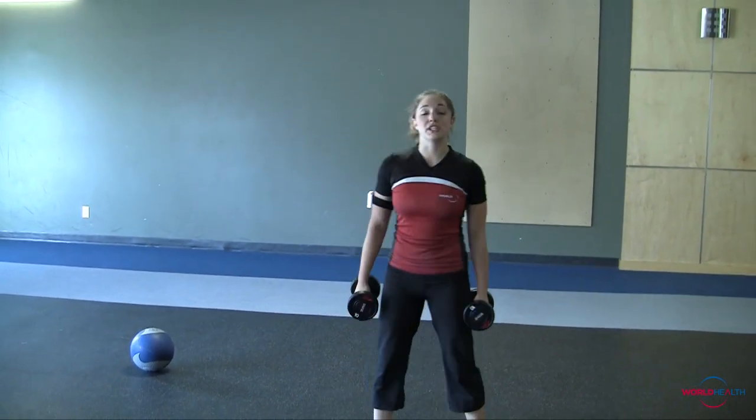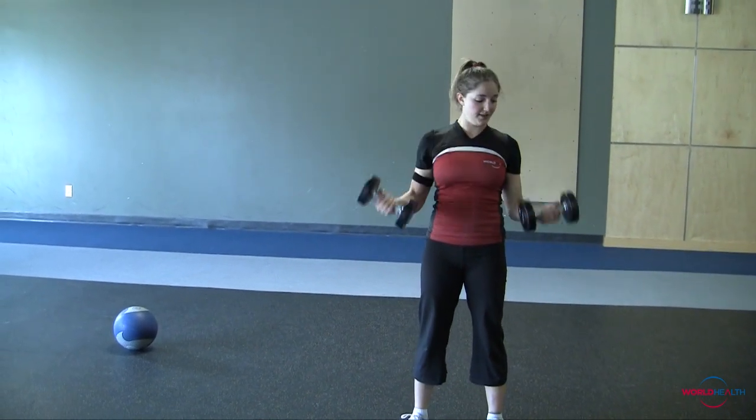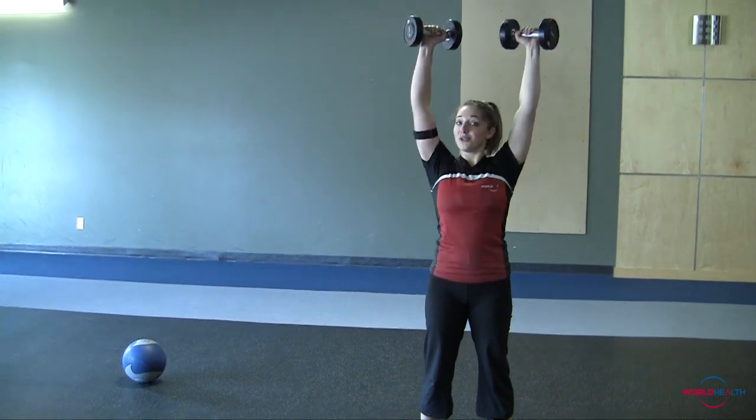From there, you're going to move into curls and presses — dumbbells up and then all the way above your head. 10 of those.